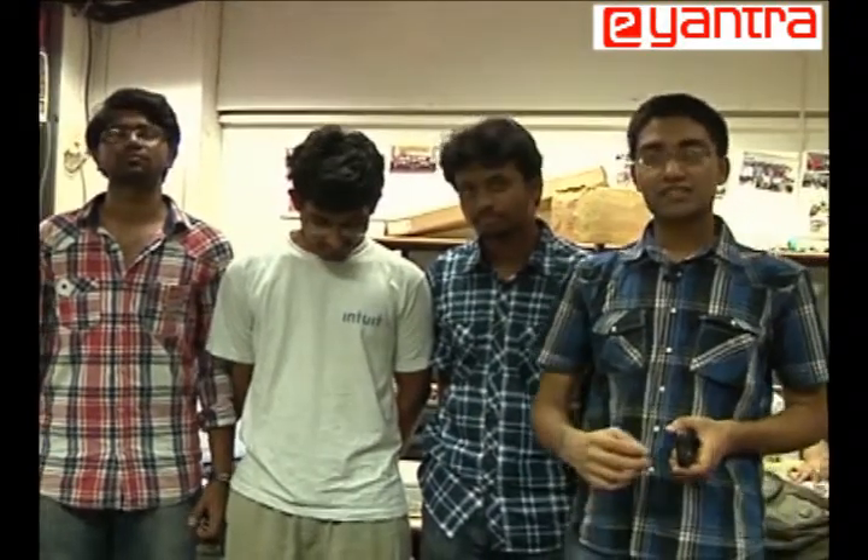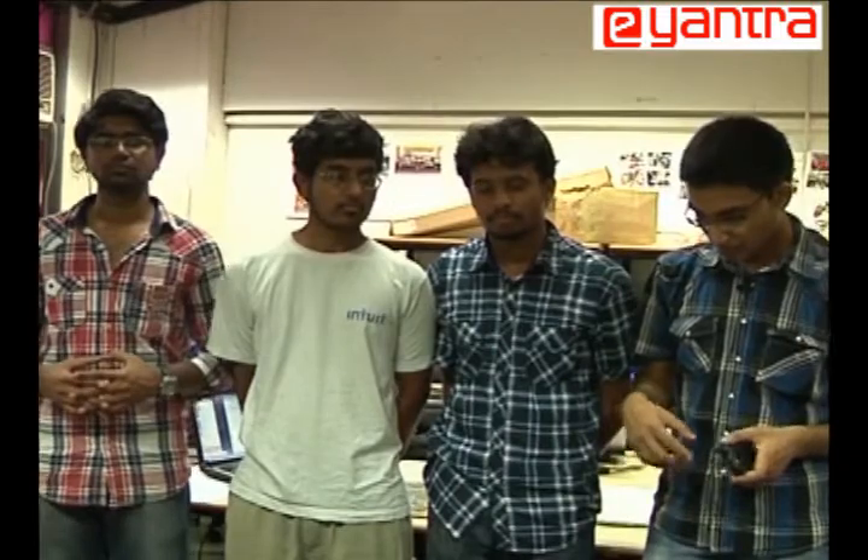Team 14. Our project is the Android-controlled remote tennis ball collector. The aim of our project is to remotely control a tennis ball collector using an Android mobile. We will have a demo of it.